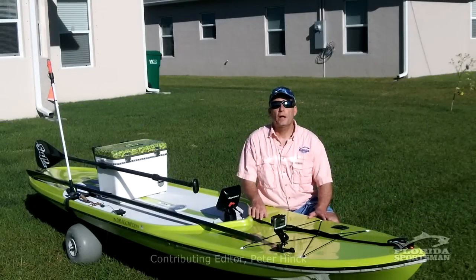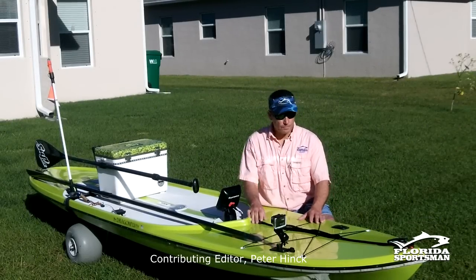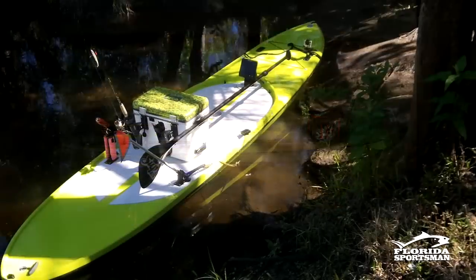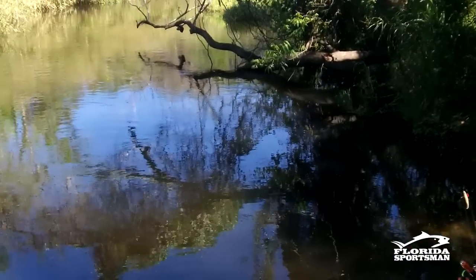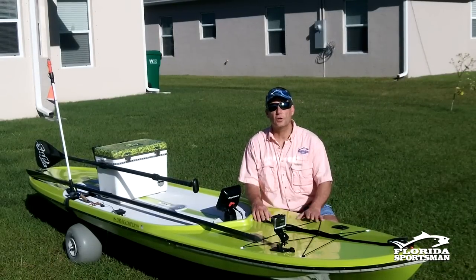I'm going to give you a quick rundown of my paddleboard and let you know why it's my number one paddlecraft for fishing. This is a Dragonfly paddleboard, 13.6, made of a composite material best described as a spider wire woven material, similar to Kevlar.